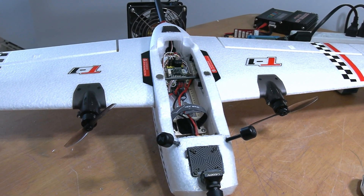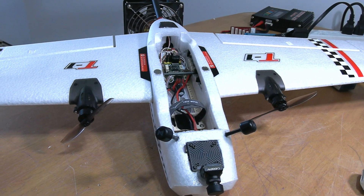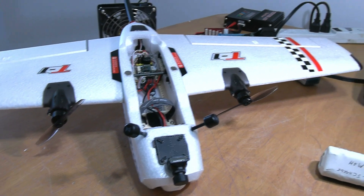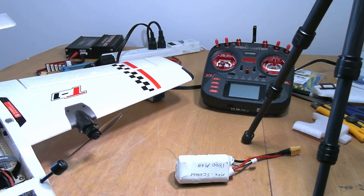As soon as I get more into that, I'll show you guys the battery packs I've made and we'll go from there. For now it's all set up and the radio is ready to go.